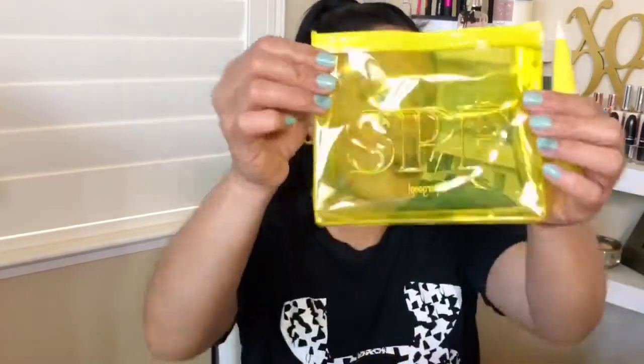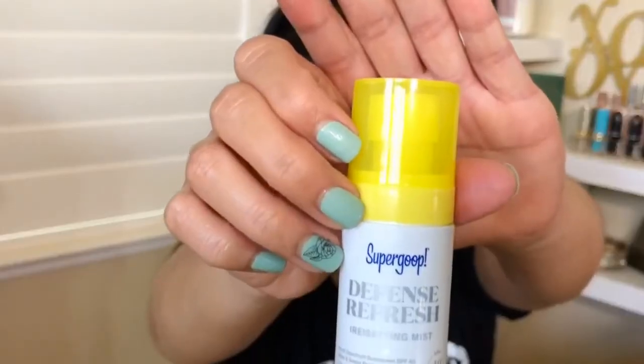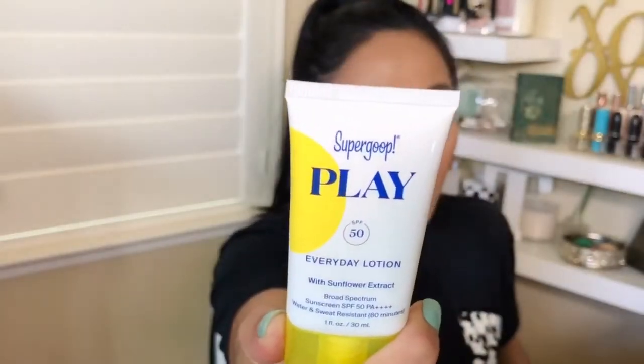I was already thinking about summer — you have to think about SPF. I have the Supergoop Defense Refresh, which is a setting mist with SPF. And then I got the Unseen Sunscreen with SPF 40 — I'm very excited to try this; it's something you can wear under makeup. And the next one is the SPF Everyday Lotion, which I believe is for the body. It smells like sunscreen and feels refreshing.